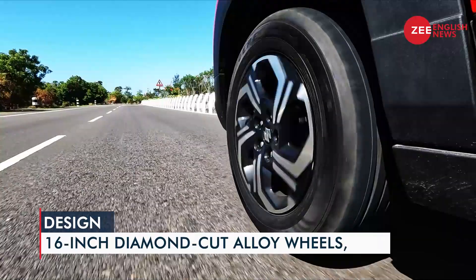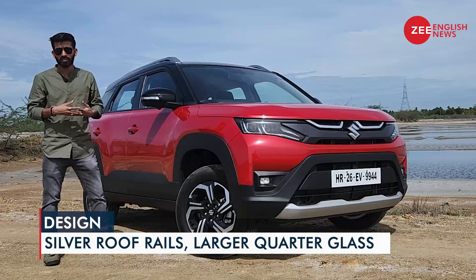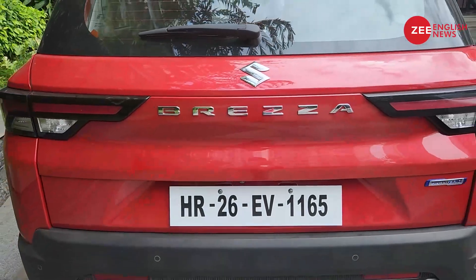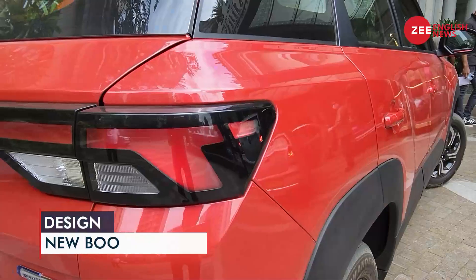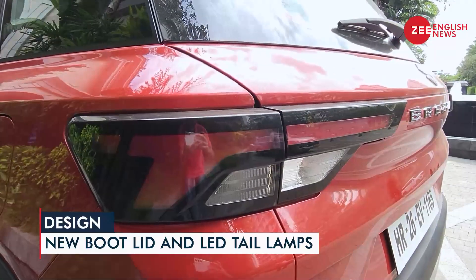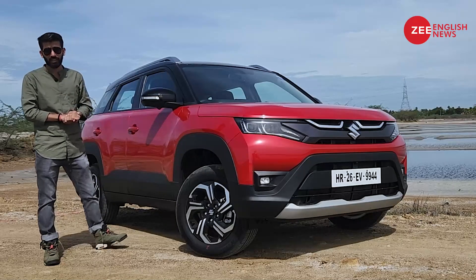Moving to the sides, you have 16-inch alloy wheels with a new design featuring a diamond-cut finish, which I personally like. The wheel arches are squared off and the fenders are more pronounced this time. A big change on the side is the addition of a new rear quarter glass, which makes the Brezza look longer. At the rear, you now have a new bootlid and new LED tail lamps — the overall design looks fresh.